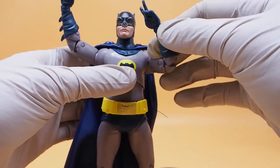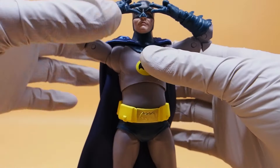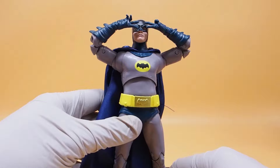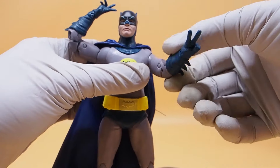So if you want to recreate that scene, it goes like that — something like that. That's kind of cool, it's a nice touch that McFarlane Toys added.